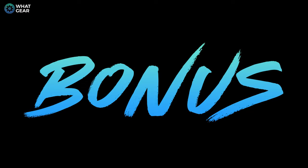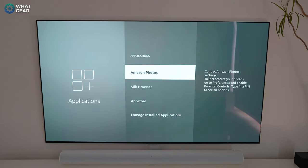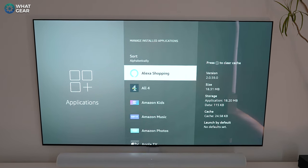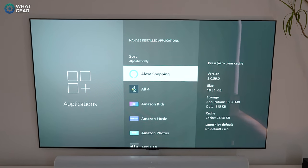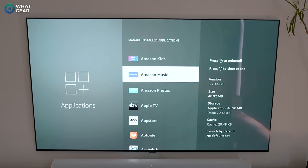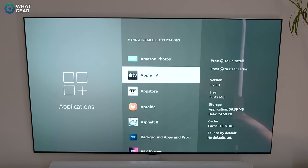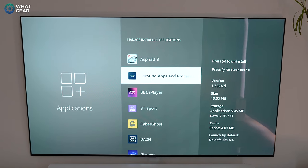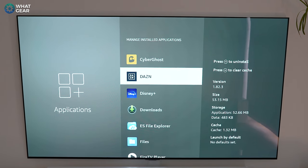There's also a simpler bonus method to free up space: go to Settings, then Applications, then Manage Installed Apps. As you scroll through you'll see how much storage each app is using. If anything looks out of hand, clear the data. To uninstall an app you don't use, select it and push the play/pause button — that's all it takes.